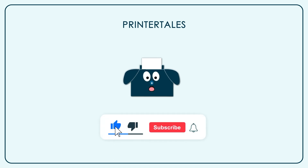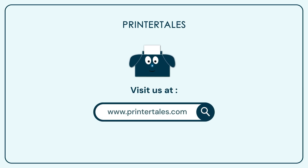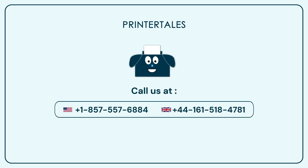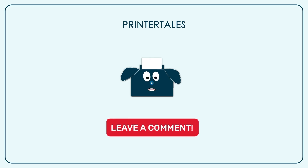If you like our content, give us a like, and if you want to learn more, subscribe to our channel. You can also visit Printer Tails or call us on the following contact numbers. If you think we haven't covered your printer yet, you can let us know in the comments section.